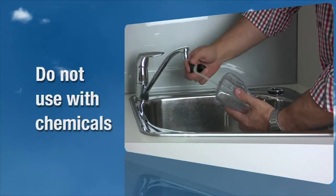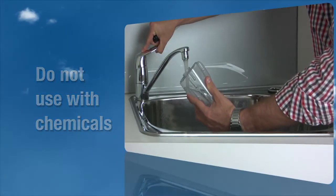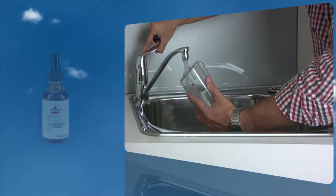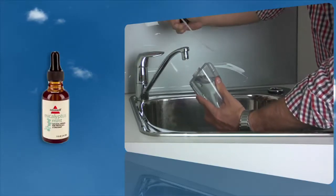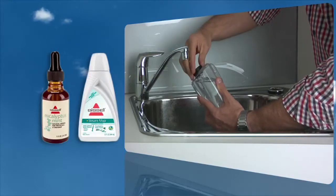Do not use chemicals with your Steam Mop Max. The only formula that can be used with the Bissell Steam Mop Max is the specially formulated Bissell Eucalyptus and Mint Natural Aroma and/or the Bissell Eucalyptus and Mint scented water.